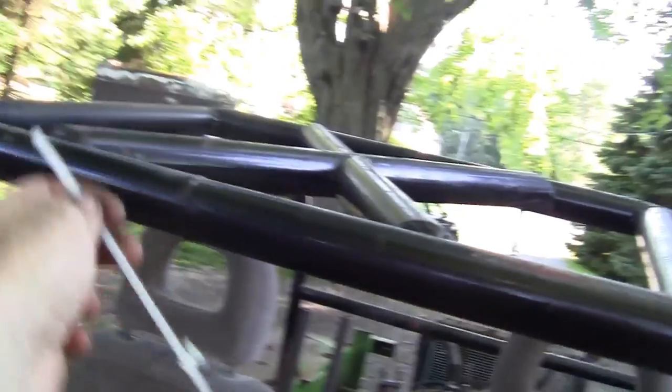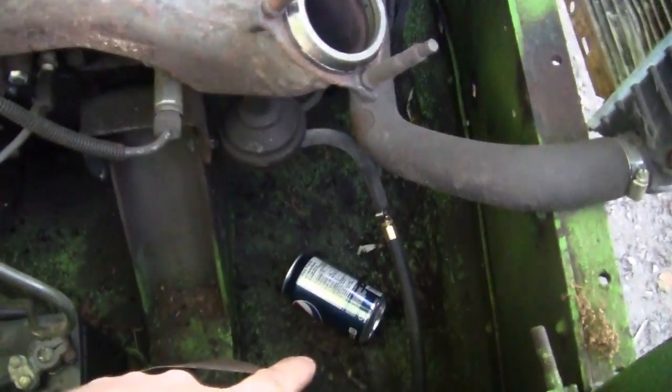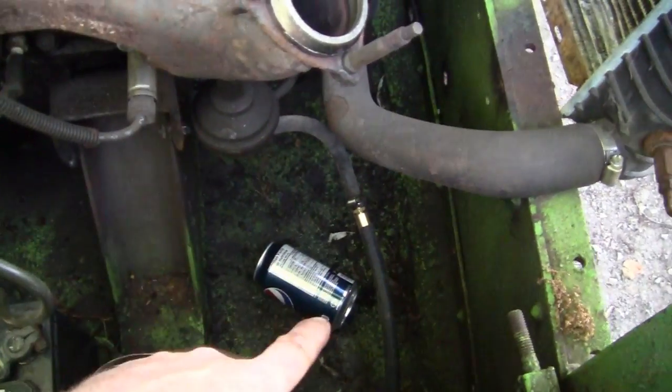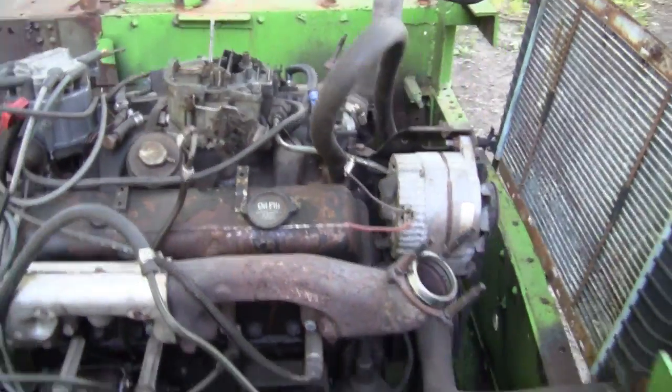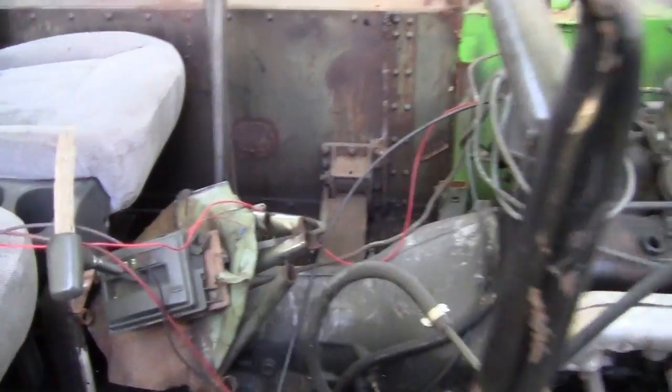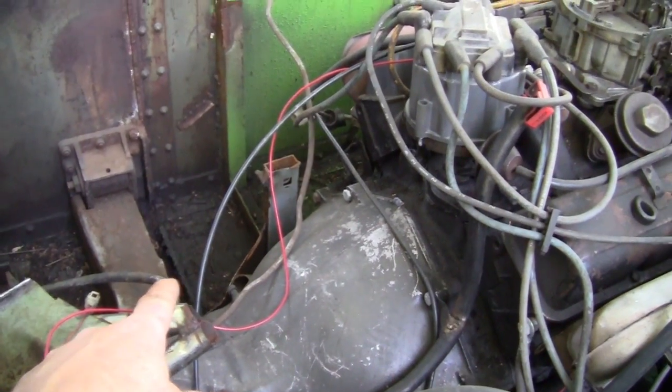Next time you see it I'm gonna have an inline fuel filter. I don't think I'm gonna bother with this style one. I have a plastic inline one here so you can see the fuel down here — if you run out or not you'll be able to see it.